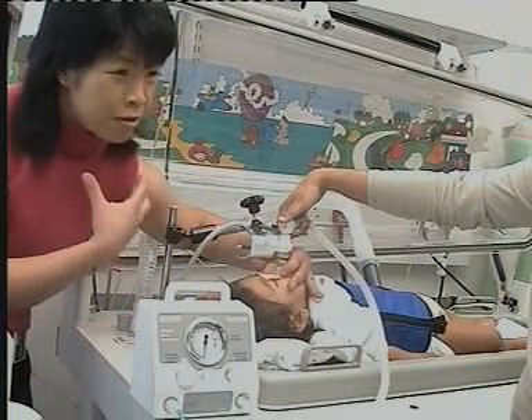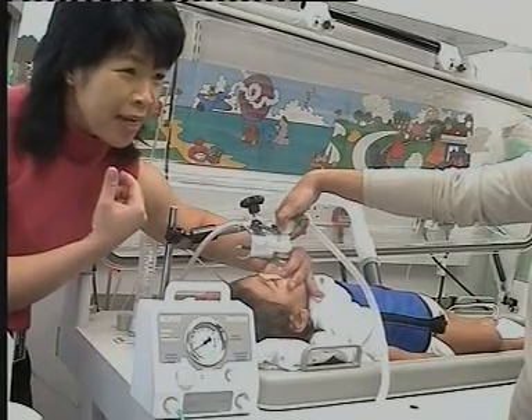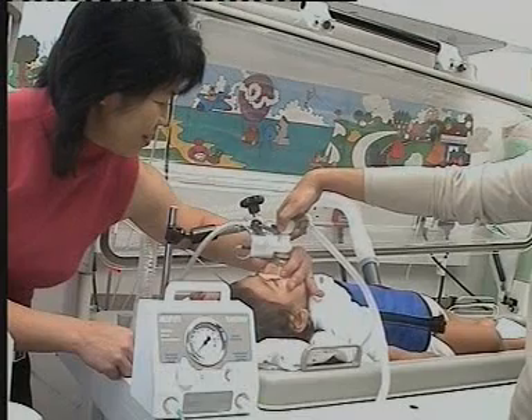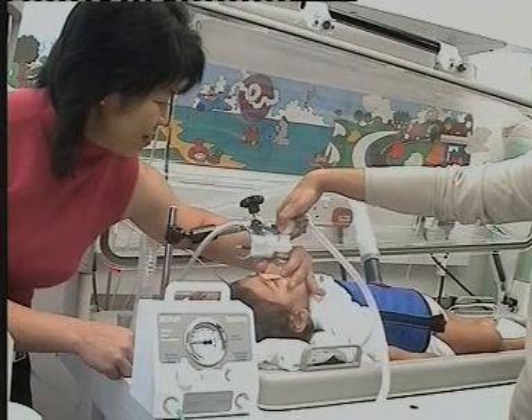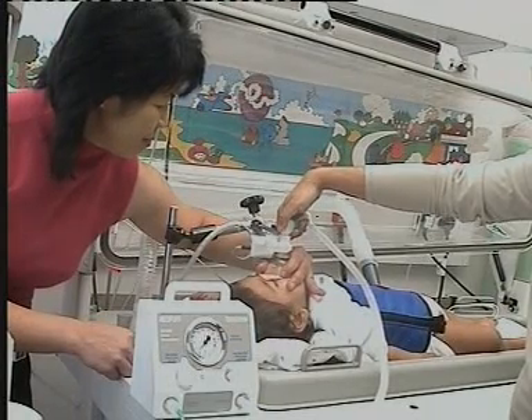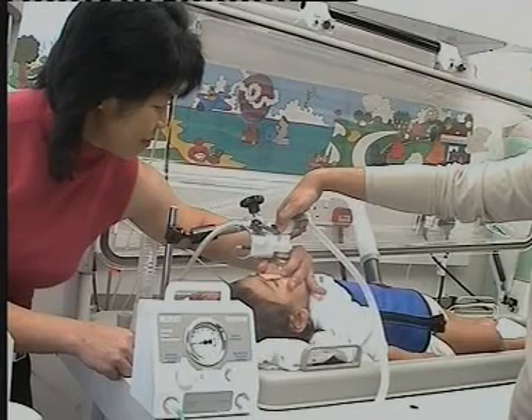We can obtain even more information by inflating the lungs towards total lung capacity to obtain a full forced expiratory manoeuvre. This is done by inflating the lungs with a pre-set pressure of 3 kPa before inflating the jacket to force expiration.